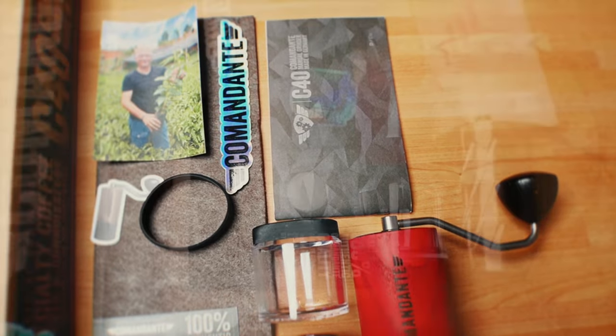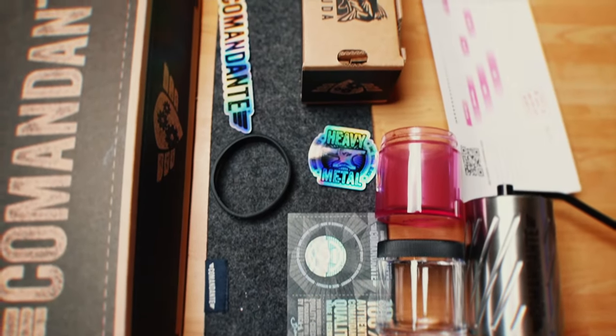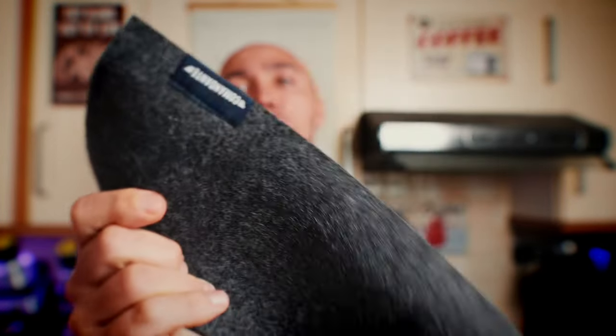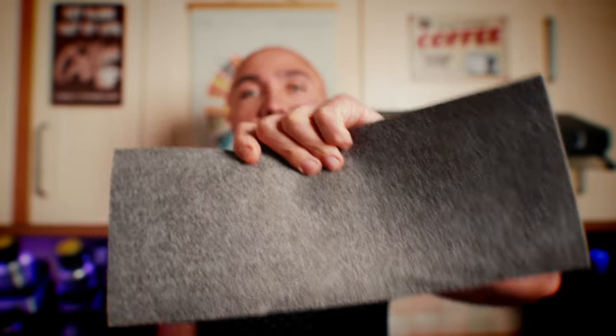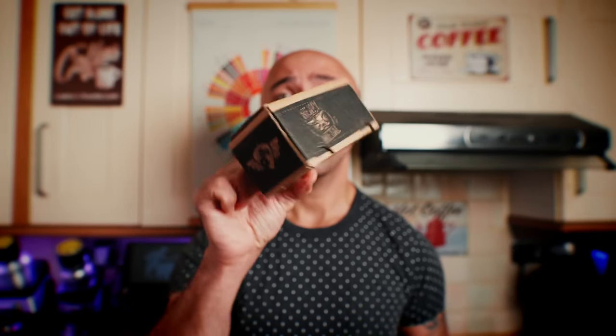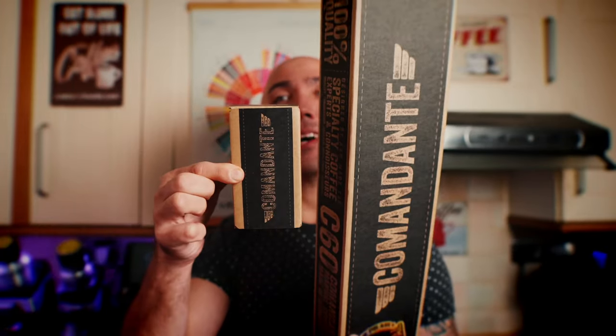Inside that box you pretty much find the same things in both the C40 and C60 — maybe some different stickers and different paperwork. One thing I noticed is that the cloth in the C60 has the brand name on it, while the C40's doesn't. And inside the box of the C60, you find a smaller inner box just for the grinder itself.